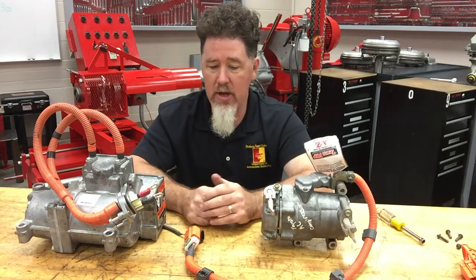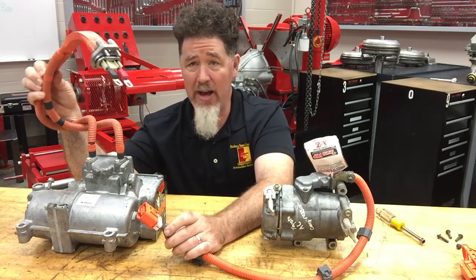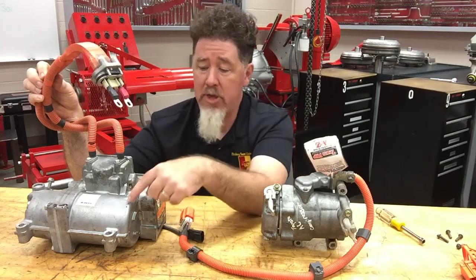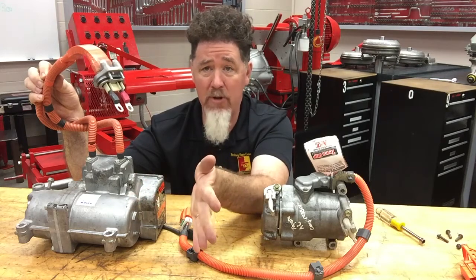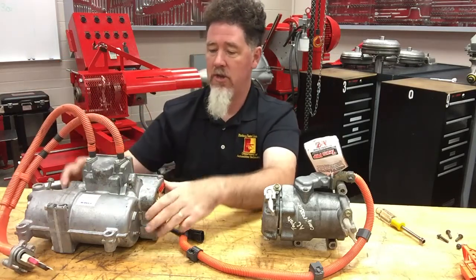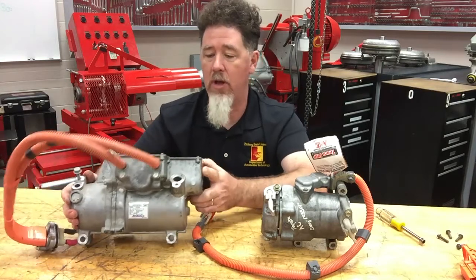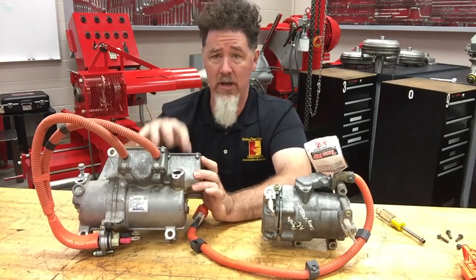Looking at these two compressors, there are really two big differences. This first one has two wires going to it and is hooked up to an inverter. The battery stores around 300 volts DC, but the motor is a three-phase AC motor, so the DC voltage must be converted to AC. On this unit, the DC positive and negative go to this large inverter on top, which converts 300 volts DC to 300 volts AC to drive the electric motor. This compressor is big, heavy, and extremely expensive because the inverter is integrated on top.